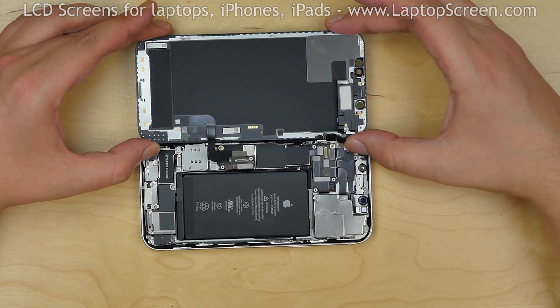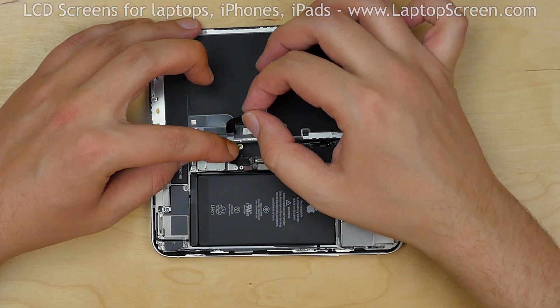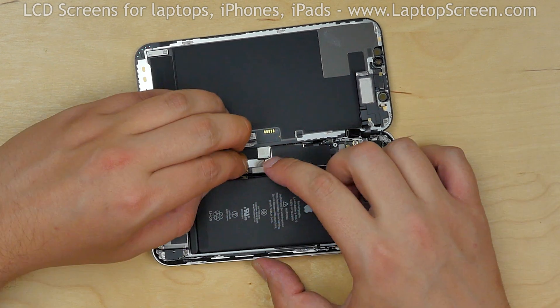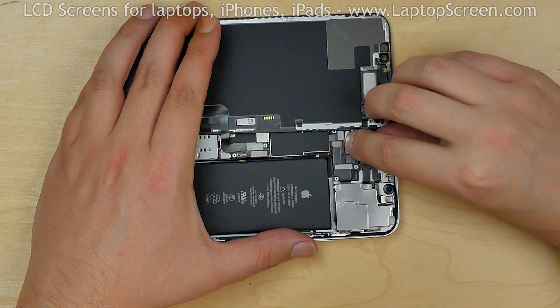Take out the new front assembly and put it to the left edge of the phone. Carefully reconnect the touchscreen connector and the LCD connector, then reconnect the speaker and sensors connector.